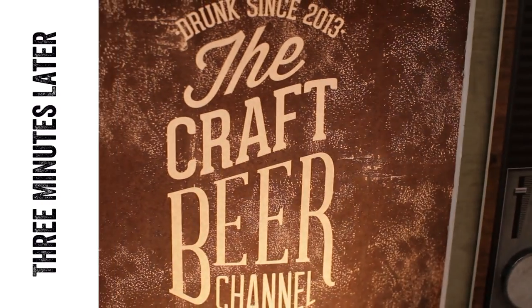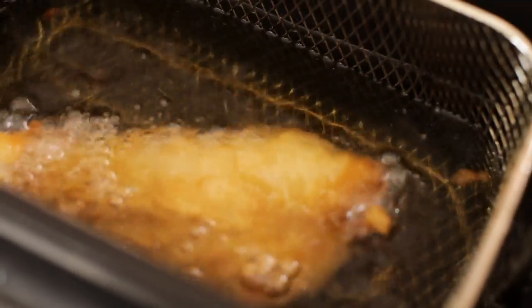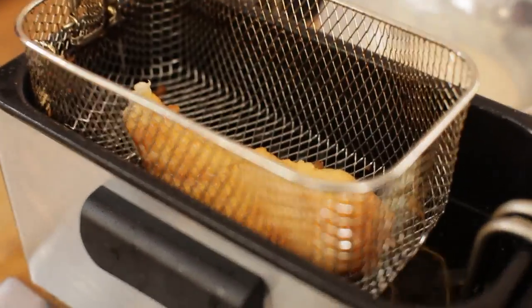Other fish you could use: cod, or snapper, which is probably the best, but they didn't have any. Once it's done, it's nice and brown — just leave it above the oil to keep it warm and let the excess fat drain off. Look at all that fat dancing around inside — beautiful.